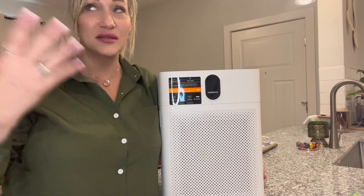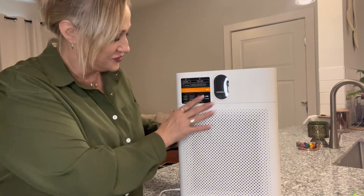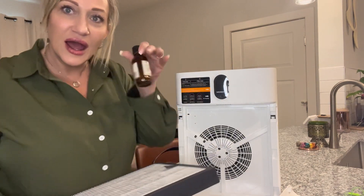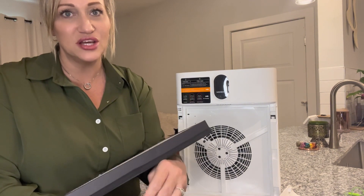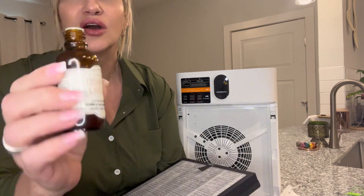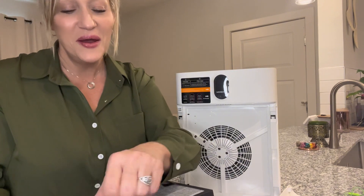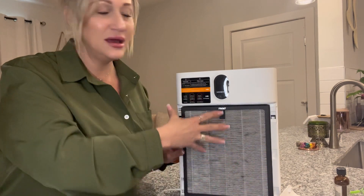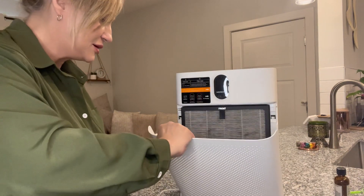Let me show you a trick I've been doing — I like my house to smell nice. I take the filter off and apply a little bit of essential oil on it. My favorite scent is coconut patchouli, so every day I'll just put a little bit on it and put it back on. Since the front and back are intakes and the top is the outtake, it pushes that aroma out into your house.